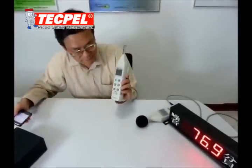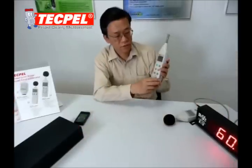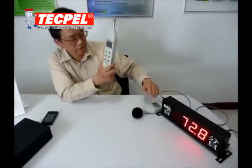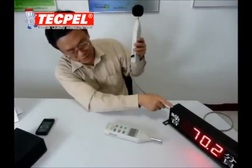The fuse is also included. Let me introduce the calibrator. This sound level meter can be connected to an LED display, like this one.